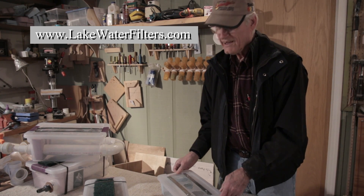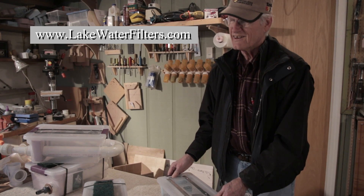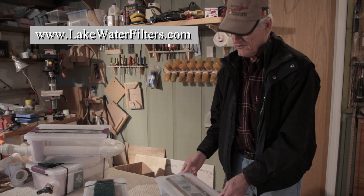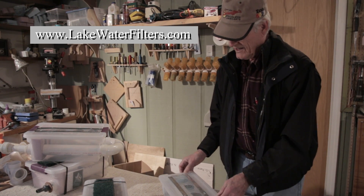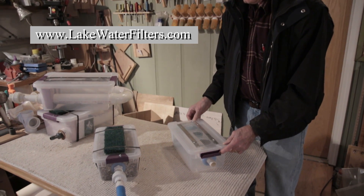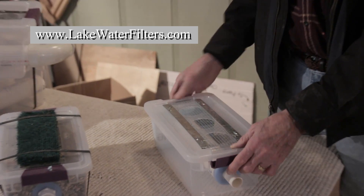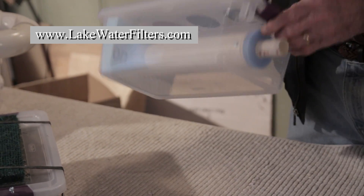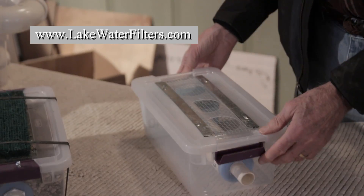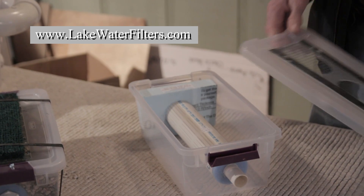Hello again. I'm still making filters and this is for 2015. The biggest change I made is to this smallest unit — I think it's going to be one of my better ones because of this type of holder, this plastic pan that's built into it. This one is made stronger than the last one I made.